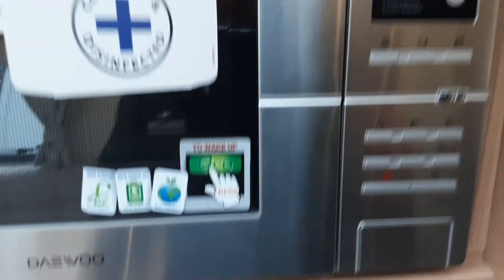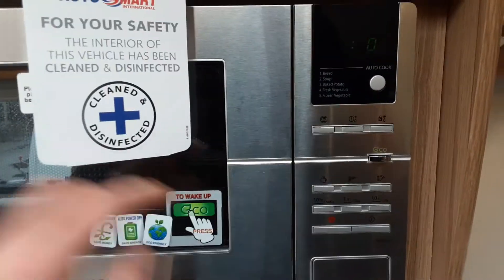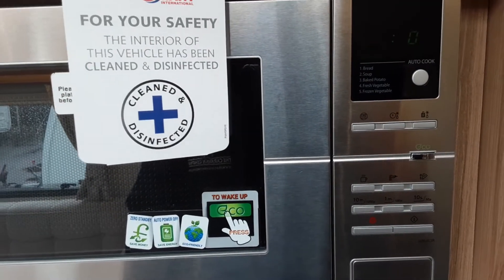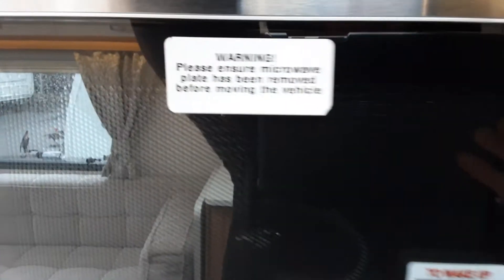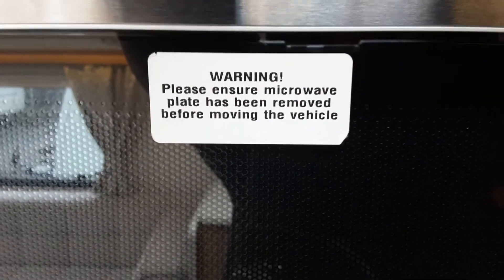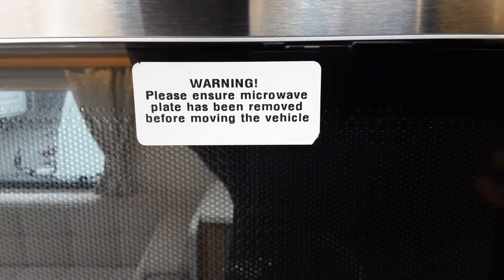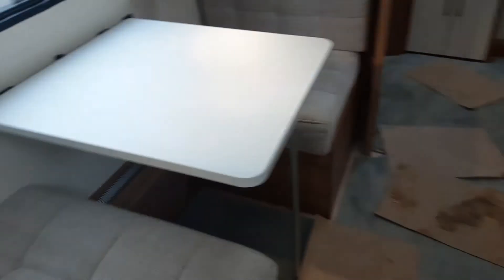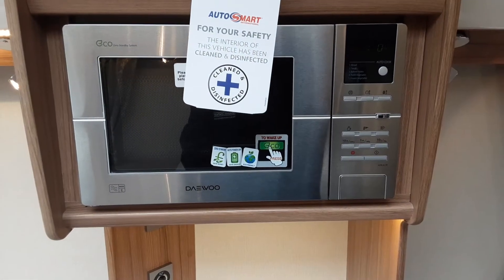The microwave on the far side of the van is an eco microwave. To get it to turn on you have to hit the eco button when you're connected to mains power — if you don't do that the microwave will not turn on. When travelling, we advise you to remove the microwave plate, because if the microwave door pops open while travelling it could hit your cabinets on the other side, which could be very costly to replace.